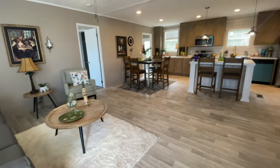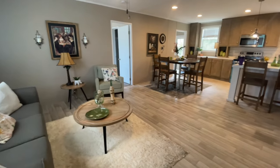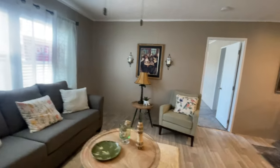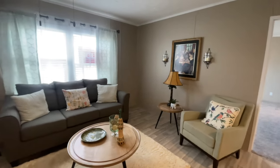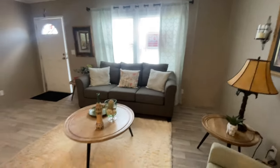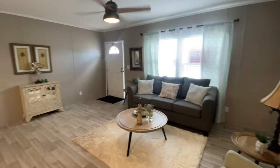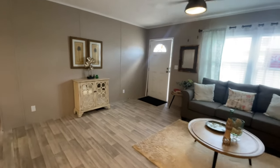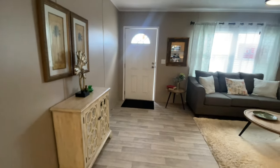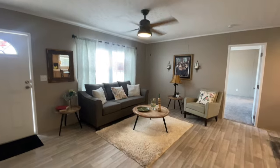Now we're going to go into the house and take a look at what it offers. I love the light color floors in this home — it is so airy and spacious. It has a dining room area, a den, and a living room. When you first enter the home you have your living room here. Really nice bright colors, the flooring is light, the cabinets are light, really lovely.